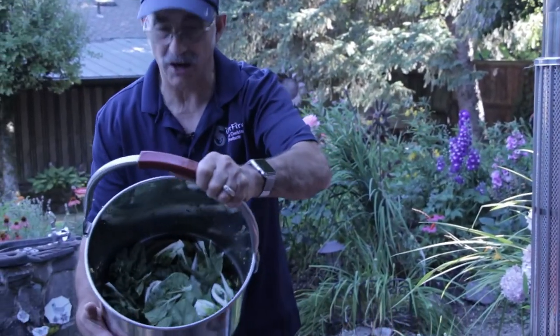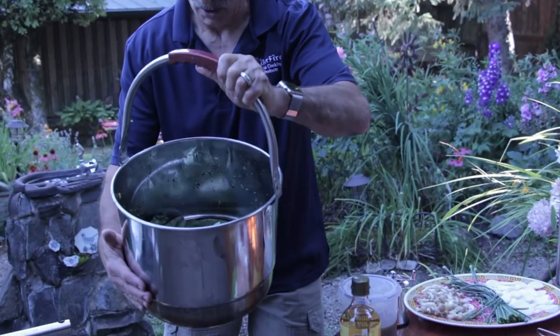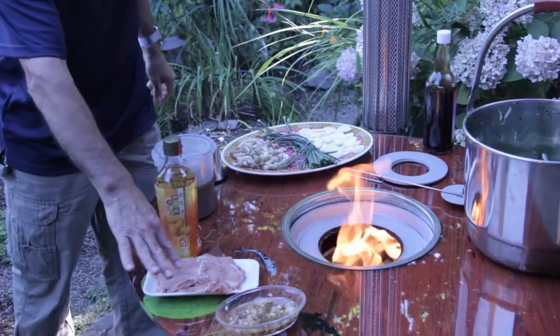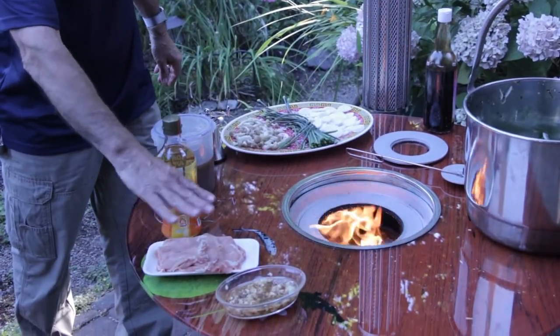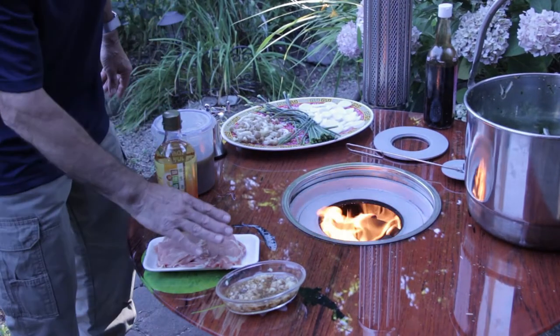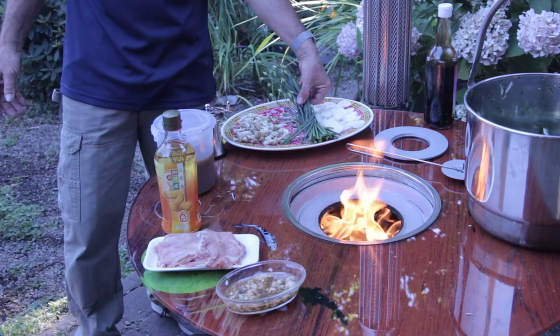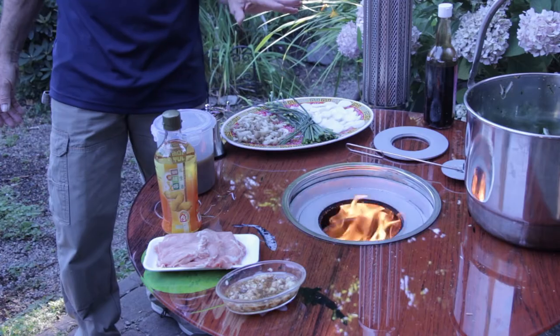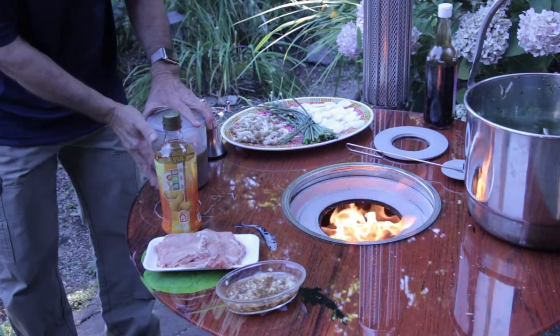We're going to move to the wok. I have some spinach, some baby bok choy, some thin shabu shabu style meat — this is some pork. We have some garlic, rice cakes, garlic tops, mushrooms, and some bone broth, and we're going to cook this on the wok.